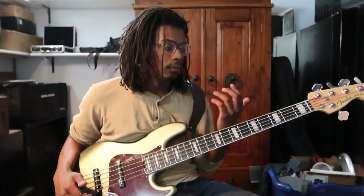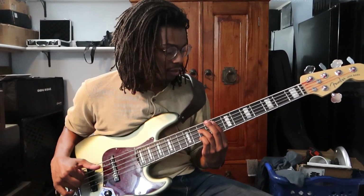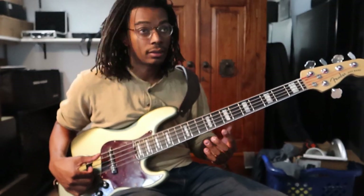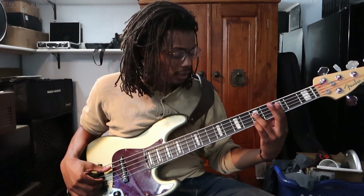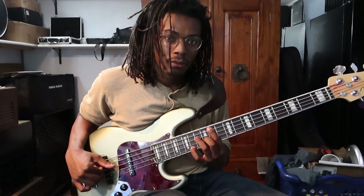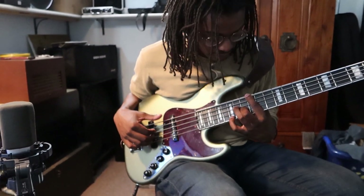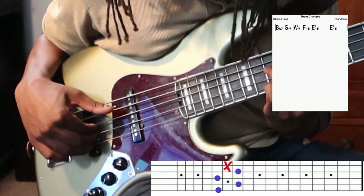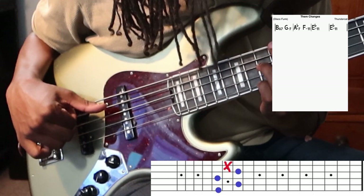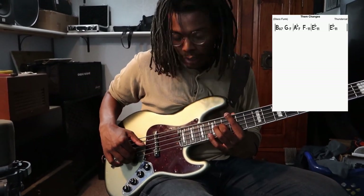That's something Thundercat is known for doing — just having these amazing sounding chords. It's a similar shape but it's just ascending so it sounds really cool. He also does the sharp 11. With my right hand I kind of have it in this pseudo classical guitar playing fashion.